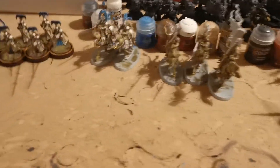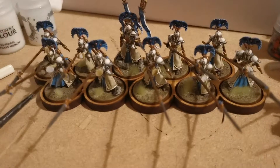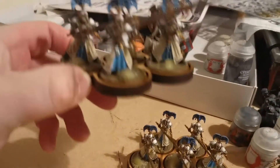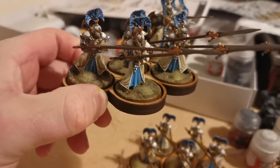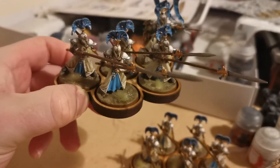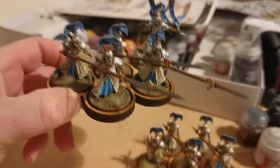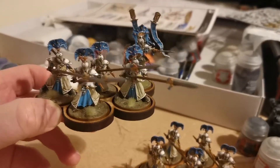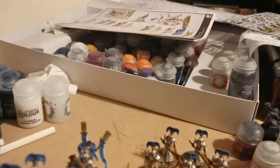At the minute I'm working on a small Lumineth force - these are the Vanari Aurelines, which are just some of the most stunning models that Games Workshop has ever produced. I think they're fantastic. I thought the spears were going to be a nightmare to rank up, but they actually work pretty well even when you put them on movement trays.